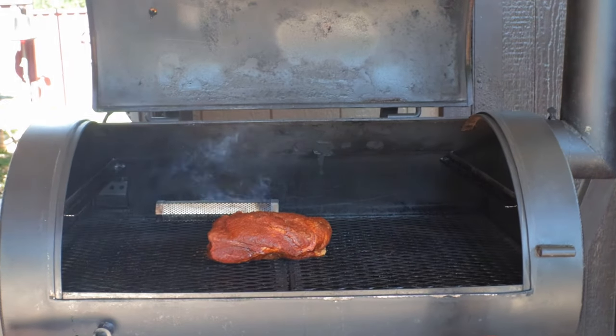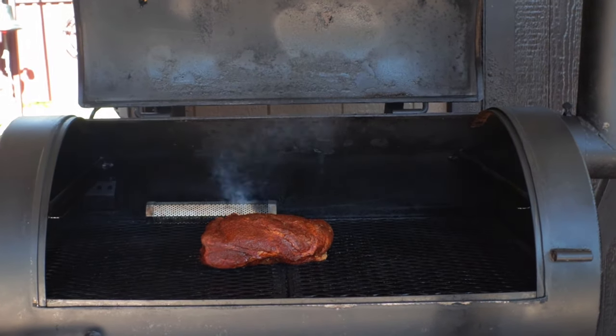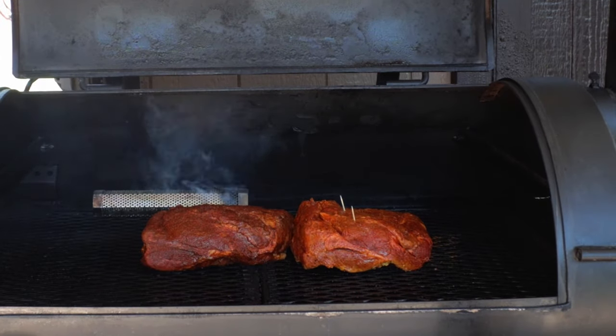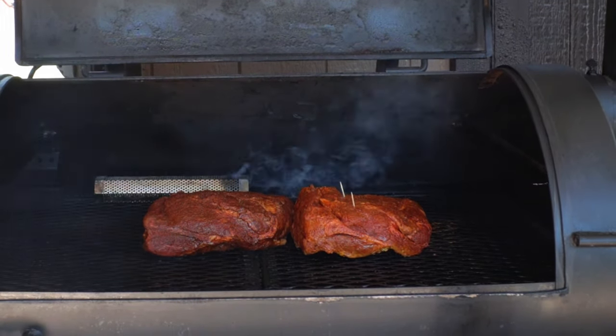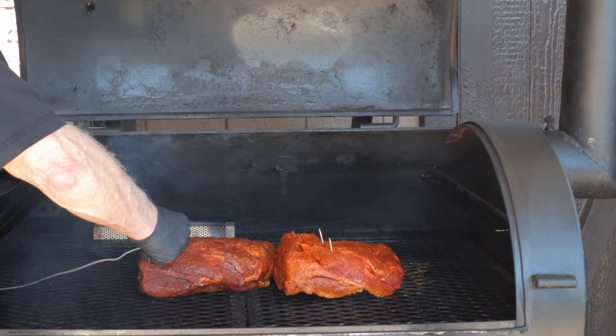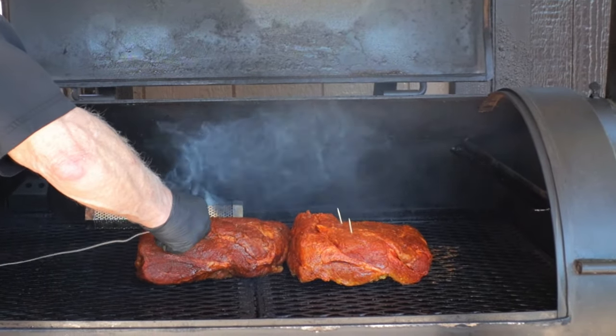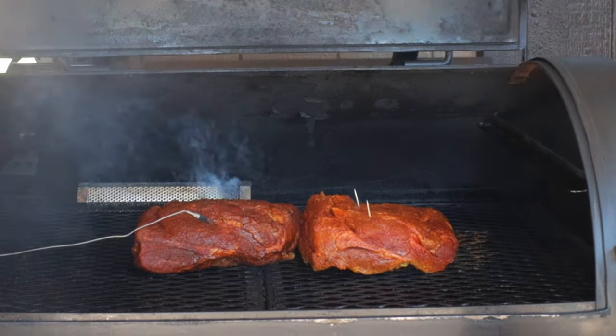Pork butt number one goes on the smoker close to the middle. We want to orient the pork butts so the thickest part is pointed toward your heat source. Pork butt number two — the one with salt and pepper — goes right next to pork butt number one. I'm probing number one with my ThermaWorks dot so we can keep up with the internal temperature. The butts are smoking at 275 degrees, the smoke tube is going, and the dot is monitoring the internal temperature. Close the smoker door and leave it closed for the next three hours.